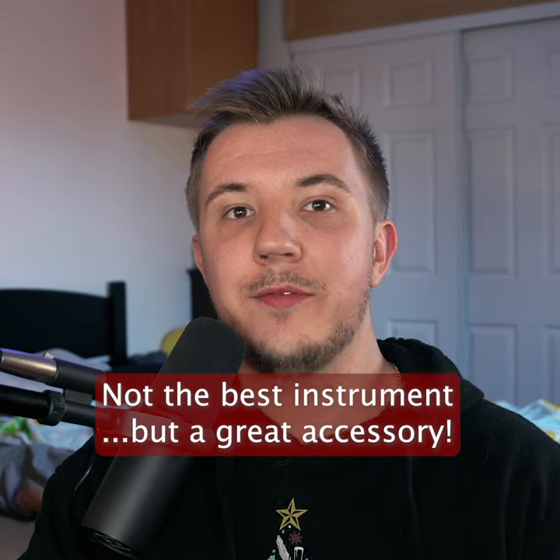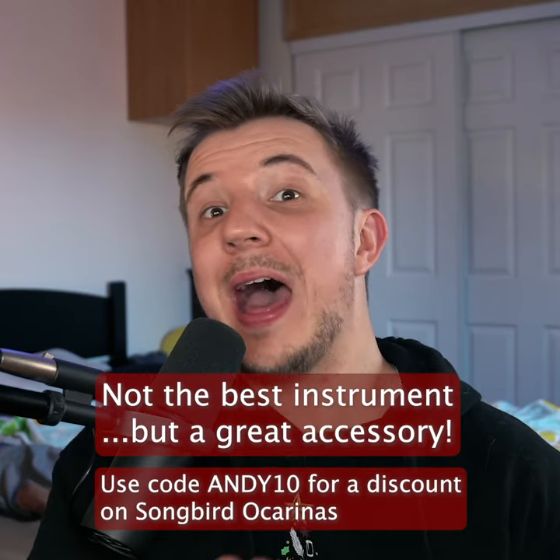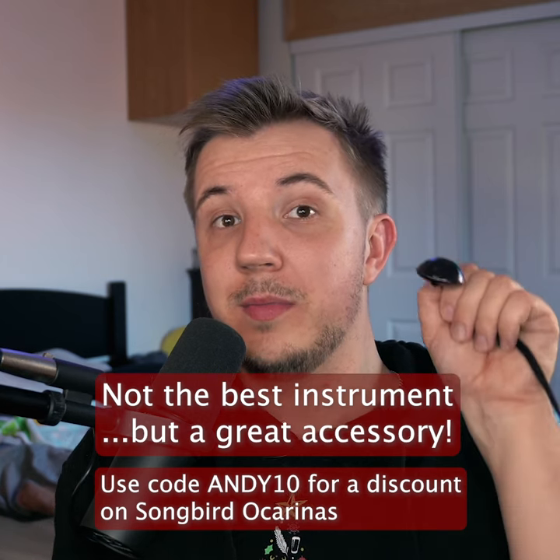I don't recommend the Infinitesimal if you're looking for an ocarina to perform with. However, if you're looking for an accessory that happens to function as an ocarina, absolutely.